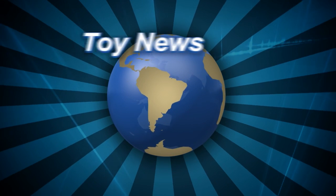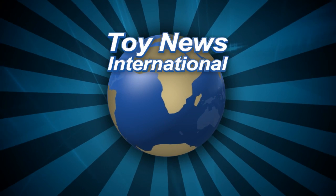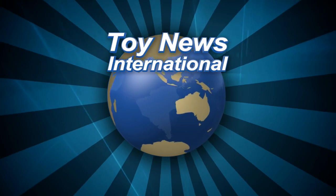Want an even more in-depth look at the toy in this review? An entire gallery of images can be found at Toy News International. Just click the link in this video's description.